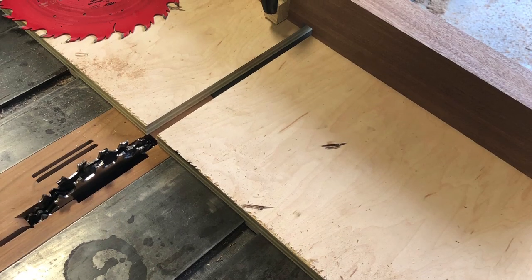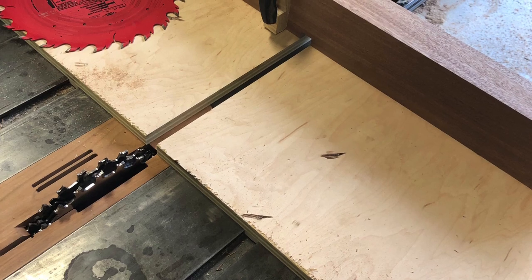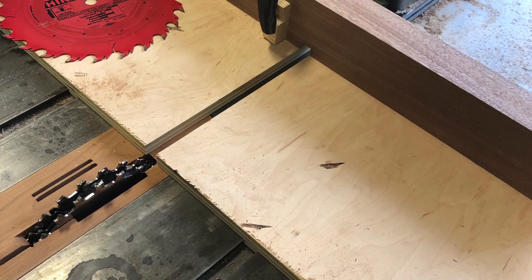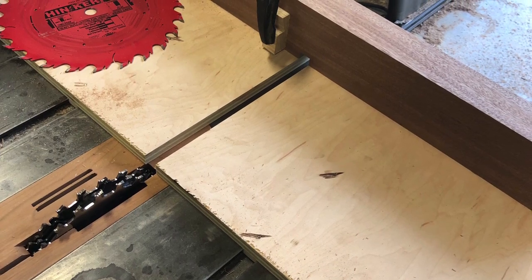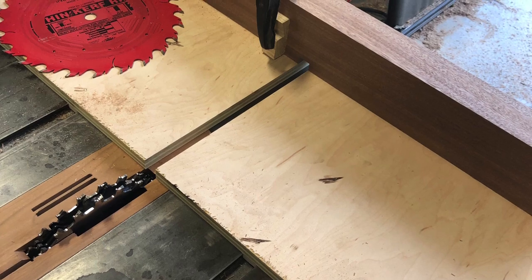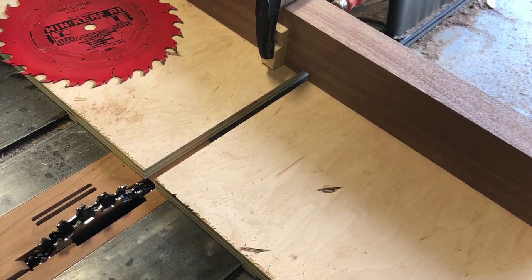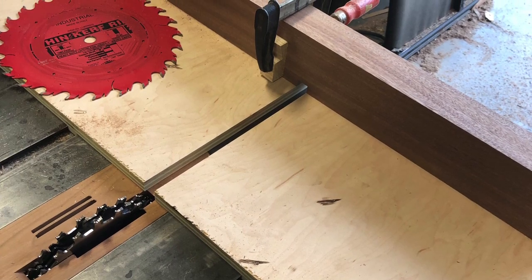I'll show you how we measure for the buttons. The inlays you're about to see — the longer ones — I cut them on the table saw using a Powermatic 66 with the dado stack on it. I rounded the corners using a file, put them in, and used Jorgensen wood clamps to clamp them down in there.